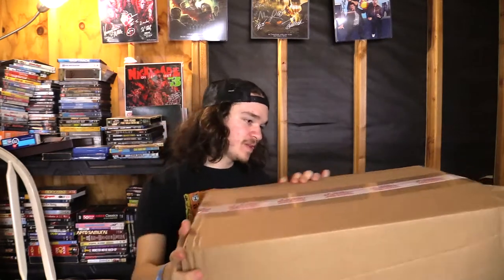Hey everybody, today we have something a bit interesting. I don't do many unboxing type videos, but today we have a big old box. This came to me from the LA Film School, which I'm currently attending. I've been seeing people say their film equipment took months to arrive, but this one only took me a couple of weeks — I got started about early last month.